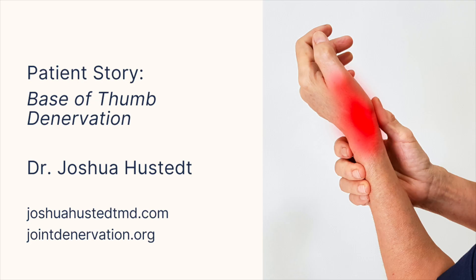If you or anyone you know is suffering from base of thumb pain, we'd love to see you in our clinic. You can find more information on denervation procedures at joshuahusteddmd.com or jointdenervation.org. Thank you for joining us.